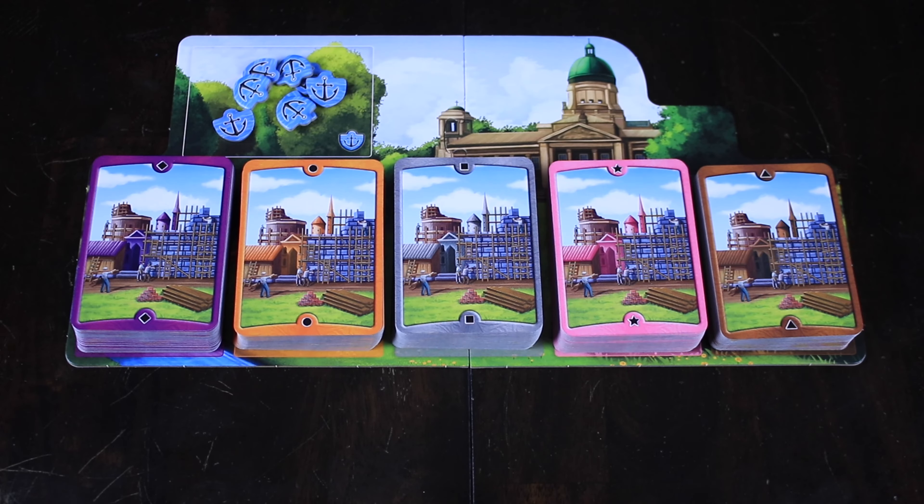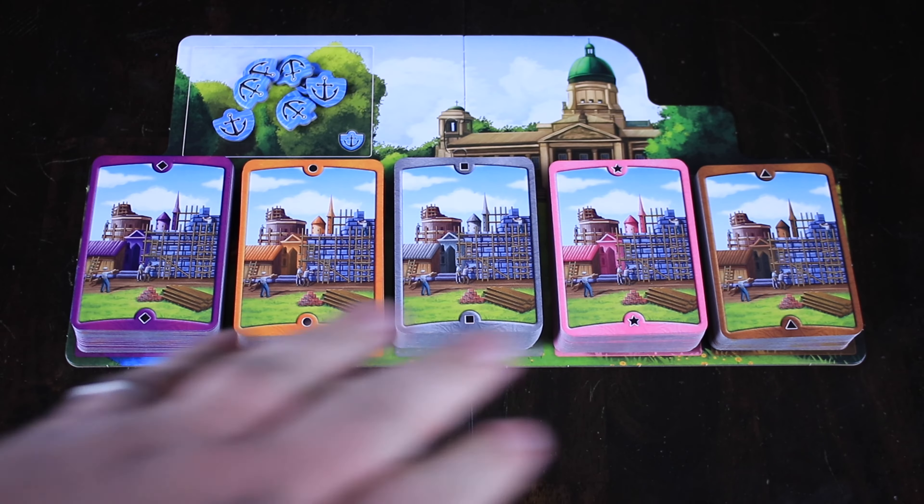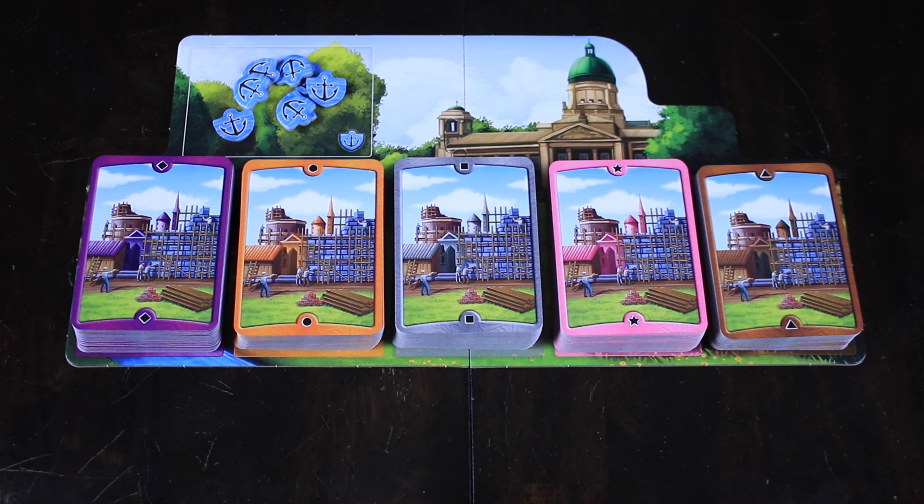I'm going to give you guys a quick overview of how to play, what's kind of going on in this game, and then we'll go back to the review. There is kind of a lot going on in this game, so I'm going to break this down by parts. The first thing you're going to see is this selection of cards. You have five different colors of cards. Notice there's some tokens over here. The cards are what drives this entire game.